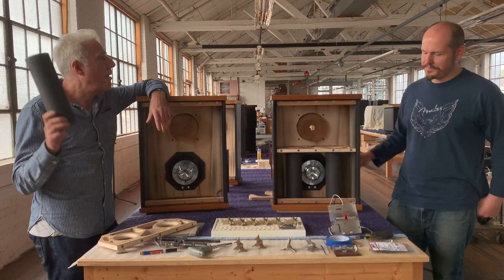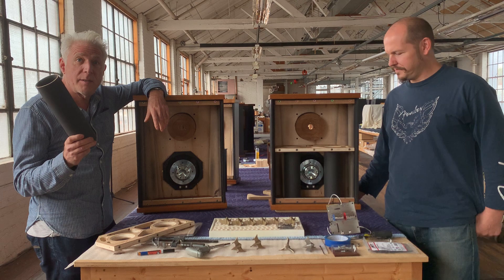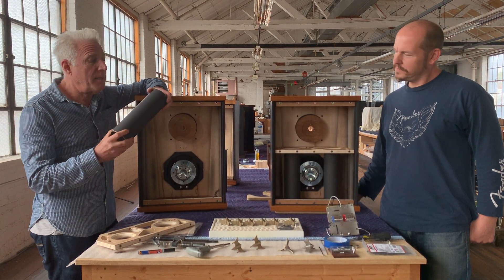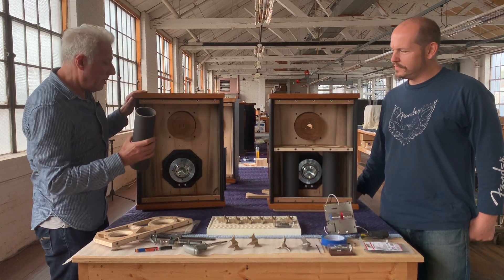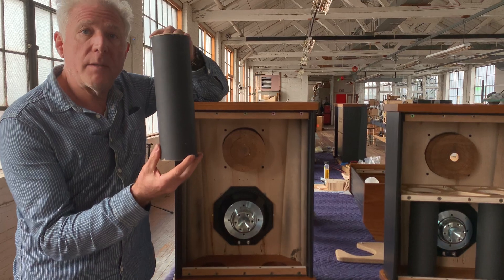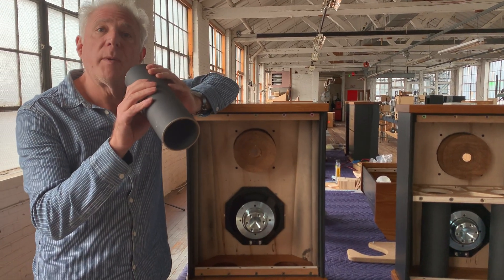Jonathan Weiss here. How the Fleetwood DeVille works. It's a ported speaker. That means that the bass is augmented in this design by these ports, which are vents really.